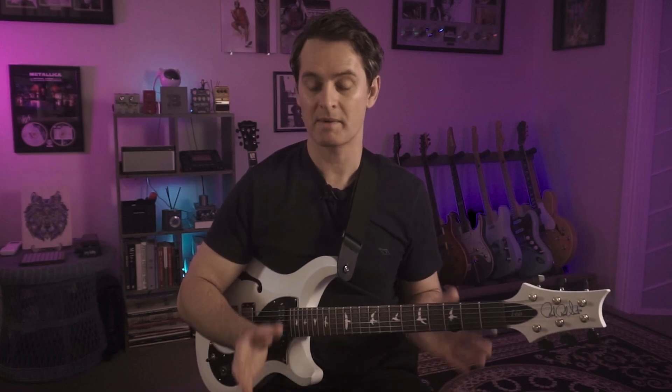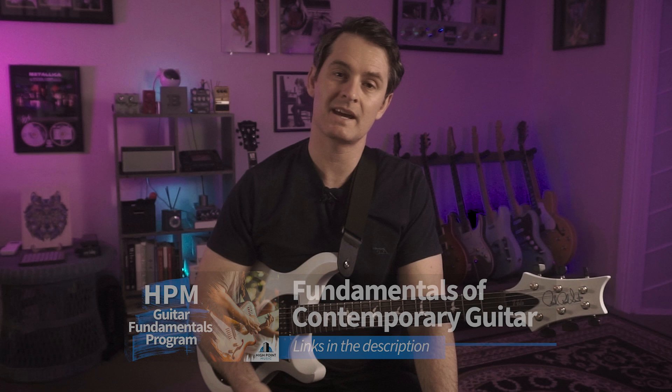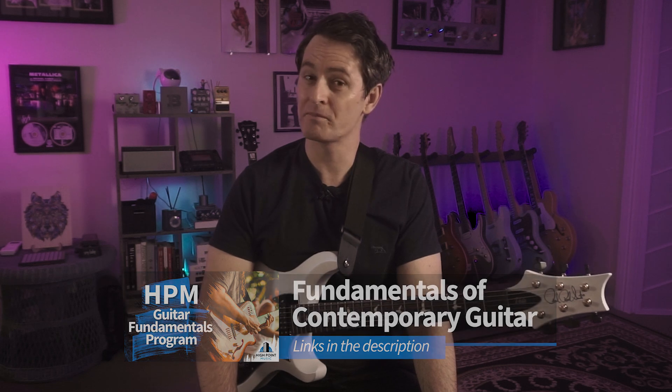So there you have it — by using scenes you can set the Flex Prime up as a super powerful and functional compact unit for your next live gig or rehearsal. With just three switches you get access to all those different sounds. If you have any questions leave them in the comments below, and if you want to check out any of my online classes or private lessons follow the links to hpmguitar.com. My name is Ryan Wyatt, thank you very much for watching and I'll catch you in the next video.